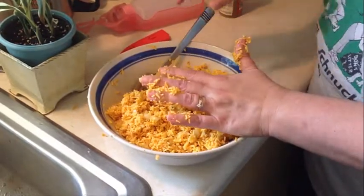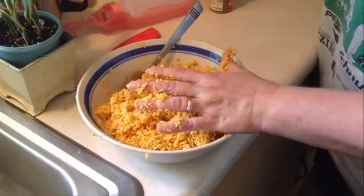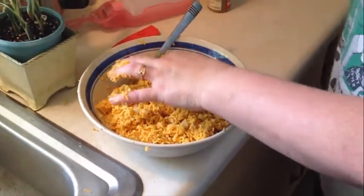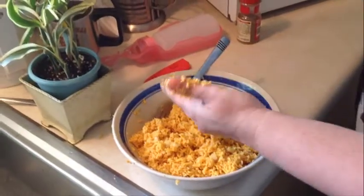Keep taste testing it to get the flavor profile — ha, I feel like I'm on one of those fancy cooking shows, they all have flavor profiles — the flavor profile that best suits your taste buds. And over here, let's show the toaster oven.